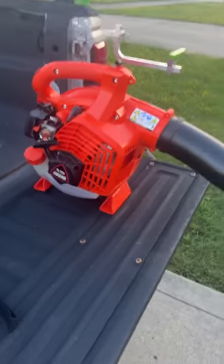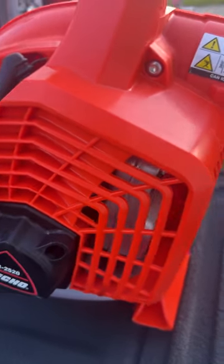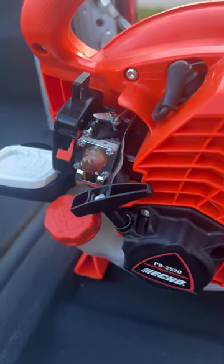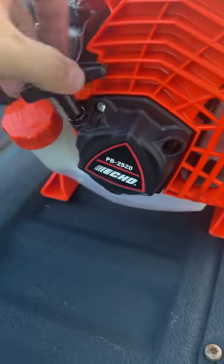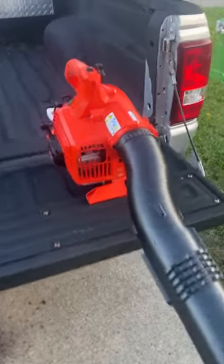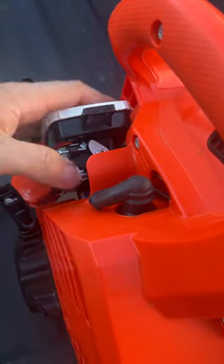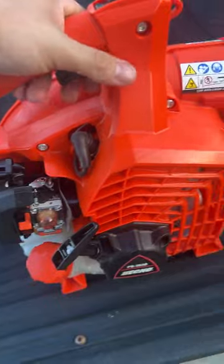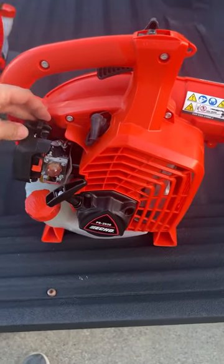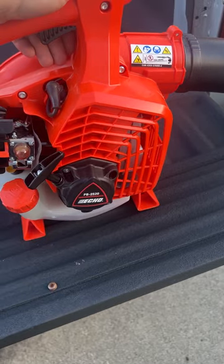I purchased this smaller blower first. To start it, you have to pull this cover off — you know how you're supposed to start with the choke on — then you prime it about 10 times. And right here on this side, you end up ripping your fingernail off. That's a piss-poor design from Echo. It took me a while to figure out why the thing wouldn't start — same issue with my ranger. I was already past the 30 and 60 days when I went to use it.